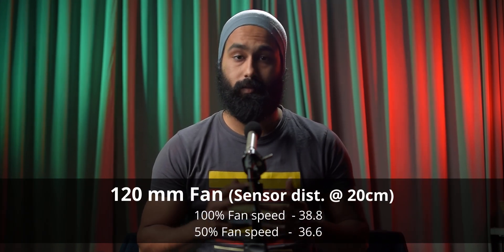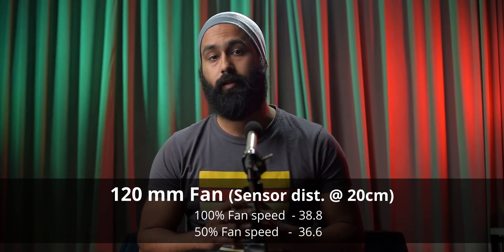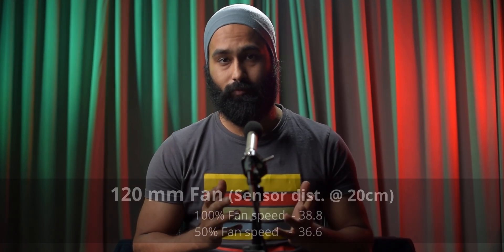Considering all that, I think its performance is quite good for this price. Now let's talk about noise performance. This cooler is quite nice — according to our testing, the noise level was just 38.8 decibels at full speed, and at 50% it was just 36 decibels. And 36 decibels was the ambient noise level in the studio at night, so that means it's pretty silent.